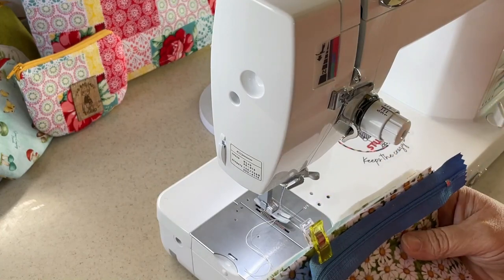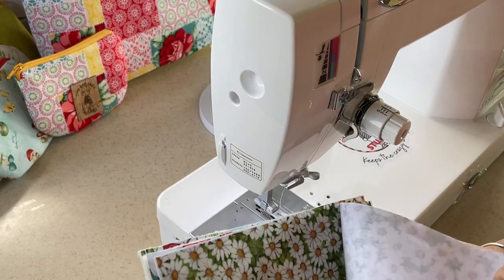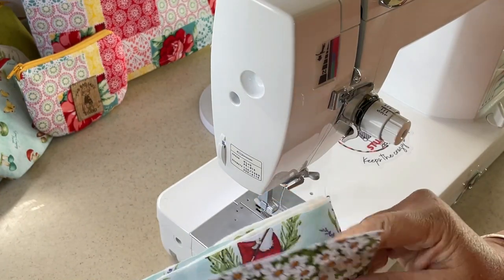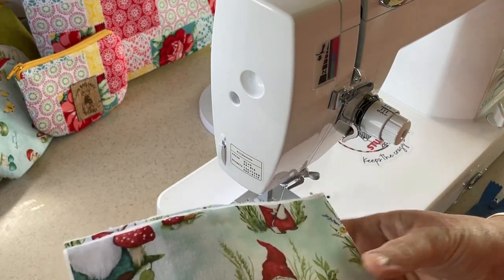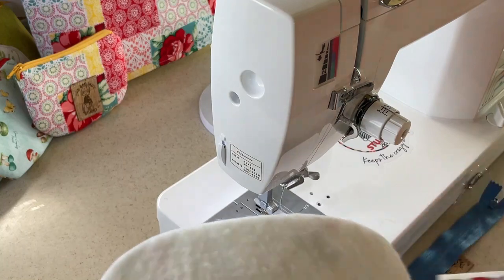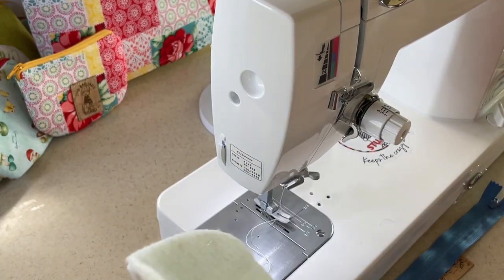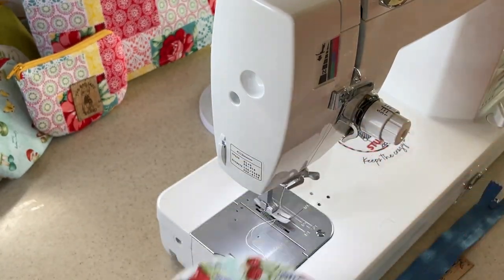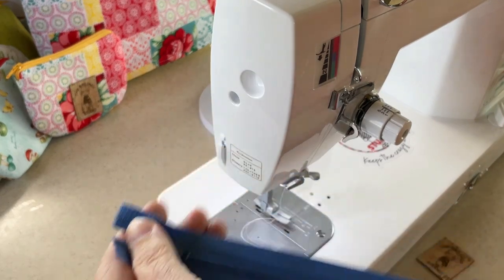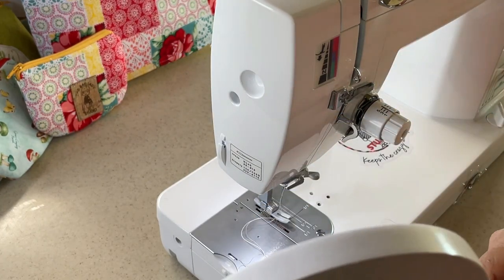I got together all of my components. I have two lining pieces that I interface with SF101. I have my exterior, I have another exterior, and I ran out of the fusible fleece so instead I have just some quilt batting that I cut to fit and then I will baste it around all the sides. I also have my zipper, my bag tag, and then I also have some tape.